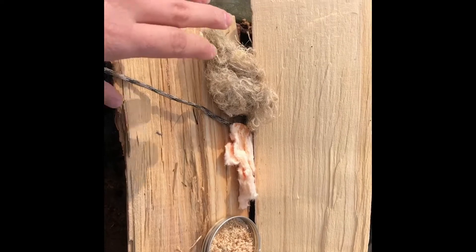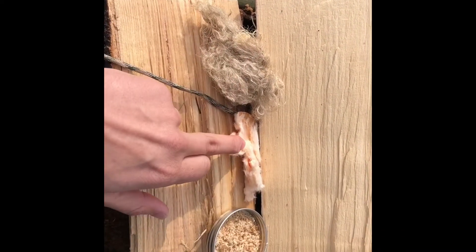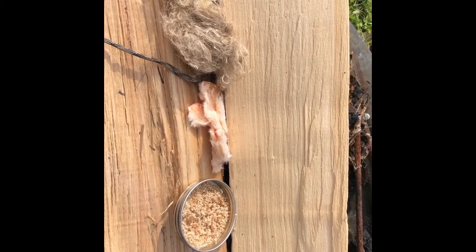So the three tinders that I got going for us today: we got processed sisal cord, Self-reliant Software's Pocket Inferno, and then fatwood shavings from my homemade fatwood — I'll link that video in as well.